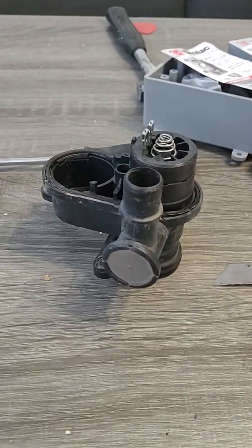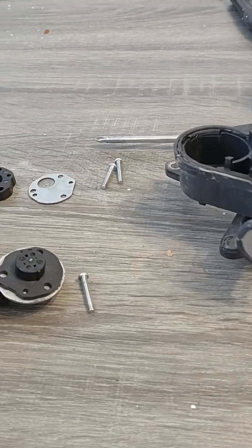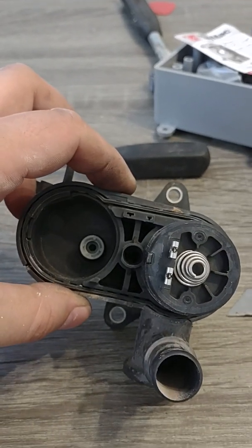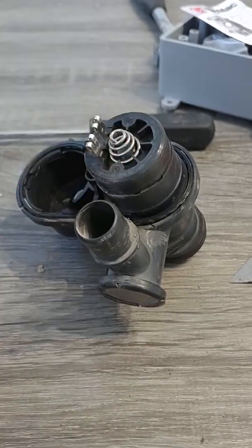Hey guys, just wanted to show you the inside of this Toyota vacuum leak detection pump. I was having a check engine light on my 07 Toyota Yaris and this guy is apparently the failure.